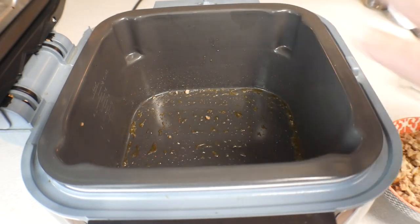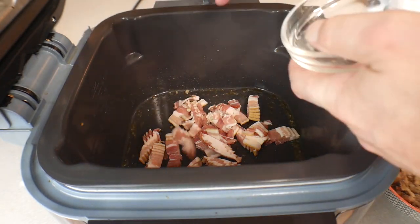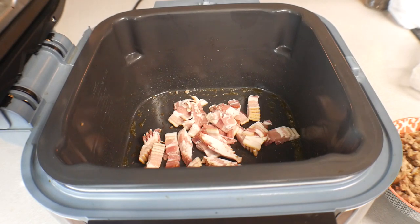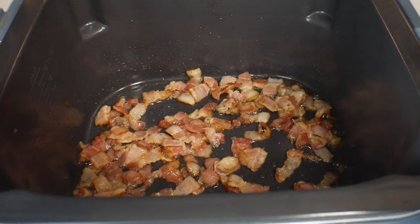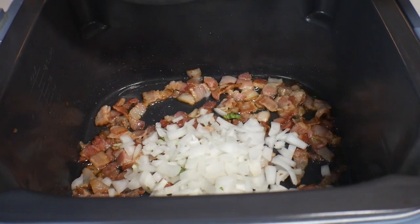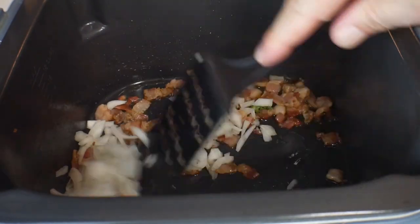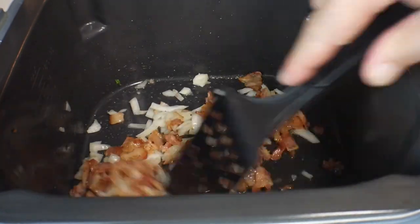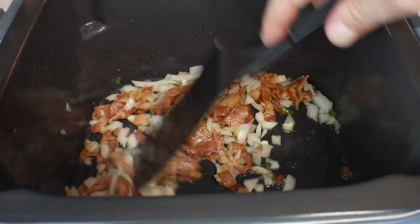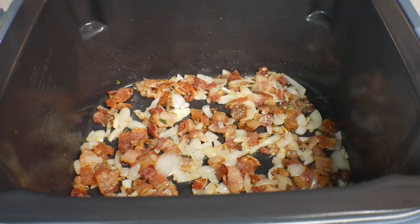Now we've got the sausage set aside. Still hot, same setting — just keep it going. Now we're going in with our bacon. Cook the bacon all the way through — took about seven minutes or so. Now we're going in with our onions. Go ahead and sauté these until they start to brown, usually about three to four minutes. That smells so good. After about four minutes, the onions are browned enough.